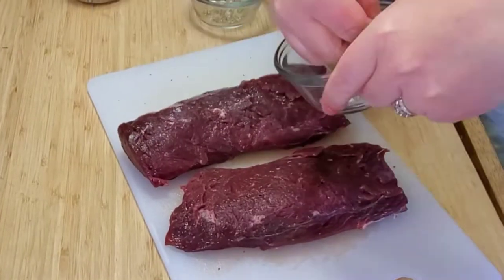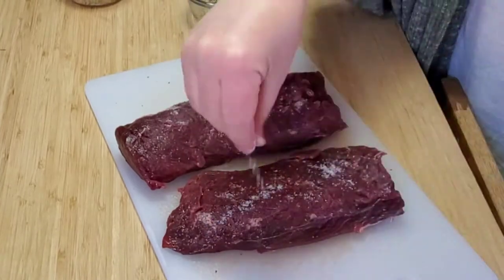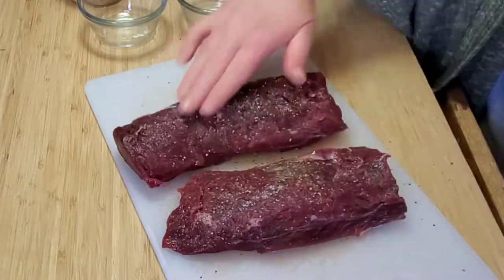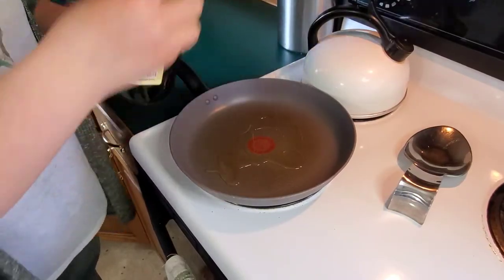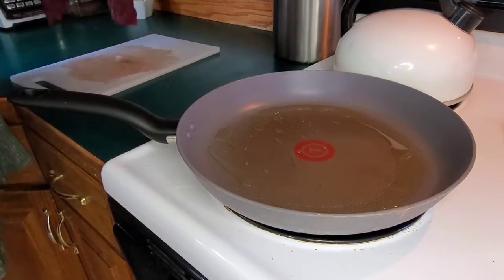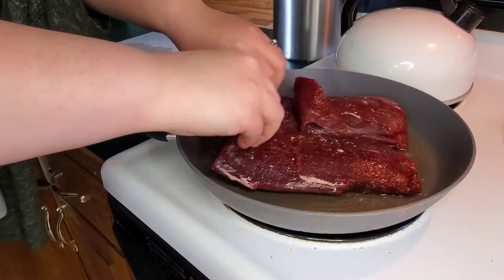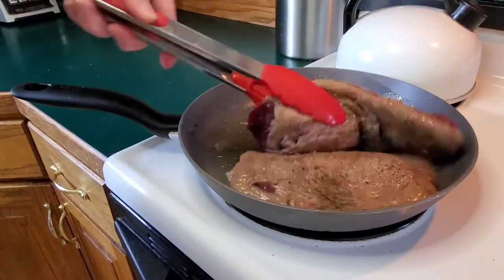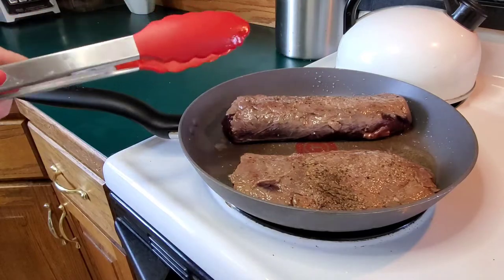I cut my backstrap in half, rinsed and dried it, and then seasoned both sides with salt and pepper. Pop about a tablespoon and a half of olive oil in a pan and heat that up over medium-high heat. Then put your backstrap on — you want to cook it for two minutes each side so that it locks in the juices.